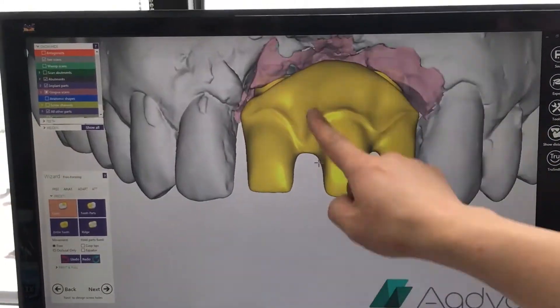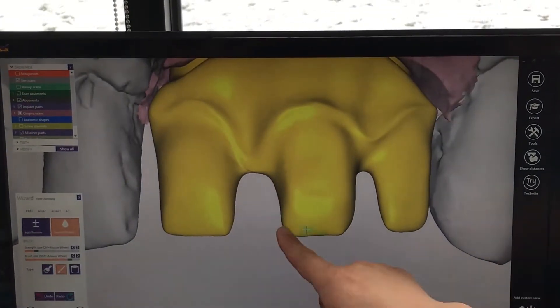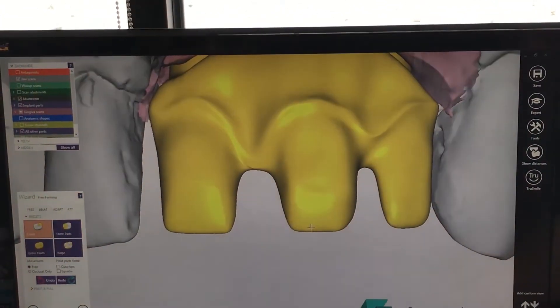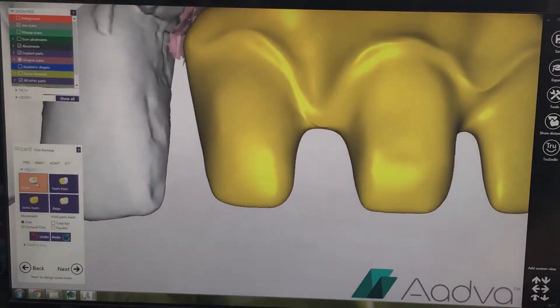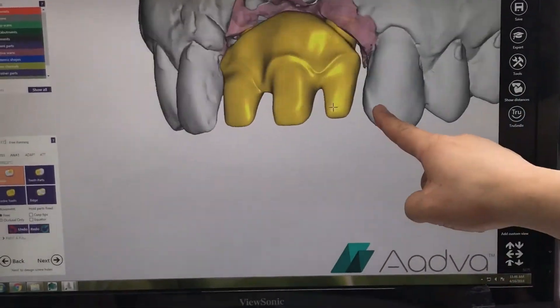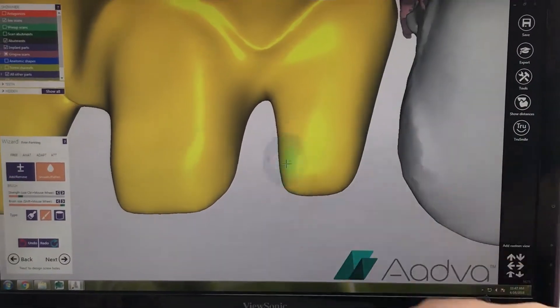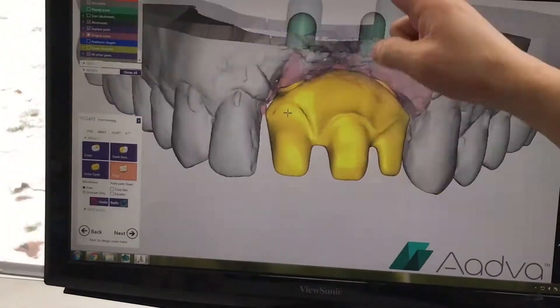On the facial view, we thin out the area near the midline, making it shorter, and cut the sides because we are going to make a bridge. We thin out the shoulder and change the proportions to act as prep stones. Next, we raise the CEJ to line up with the adjacent teeth.